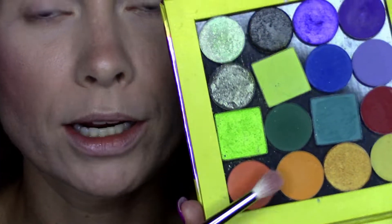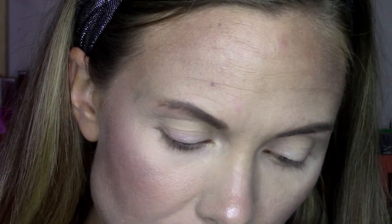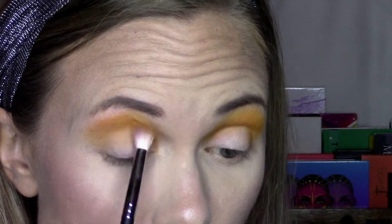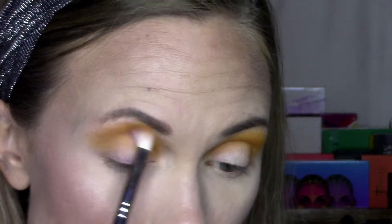I'm going to get started with a fluffy blending brush — this is a Morphe 573 — and I'm going to take this lighter orange shade, which is Coastal Scents Light Tangerine, and that's going to be my transition shade. Just blending this out and going in with a couple of layers because I really want this shade to pop. Then I'm going to go in with a smaller Morphe 507 brush to bring that same color around the inner corner, since the other brush was just too big for that area.